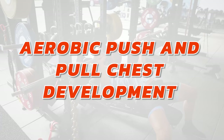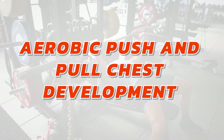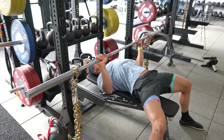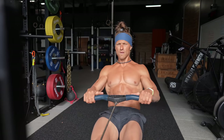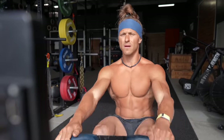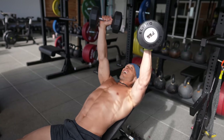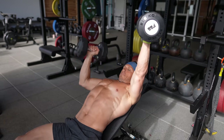The first thing we're going to leverage is aerobic push and pull chest development. We're going to be performing a workout today that has a lot of upper body pushing in it, but we're going to be slightly aerobically fatigued. We're going to thoughtfully pair an exercise like the rowing machine with upper body pushing exercises.